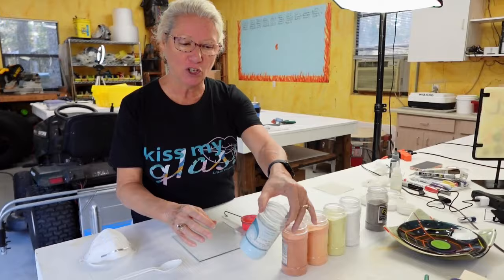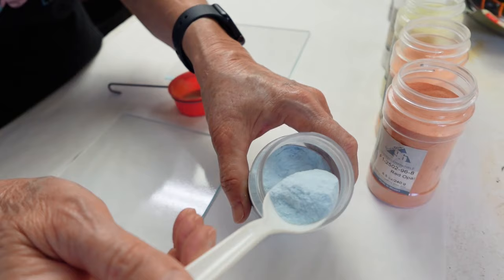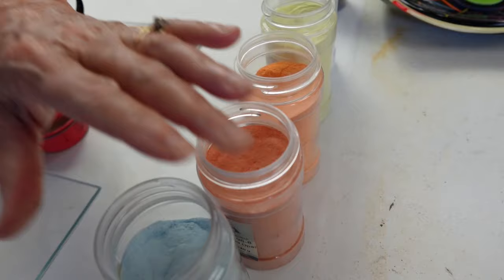Powdered frit is a very fine grain glass that comes in these jars. As you can imagine, it's very uniform, smooth, and soft. The advantage to it is you can get a really nice gradient and painterly quality on your glass.